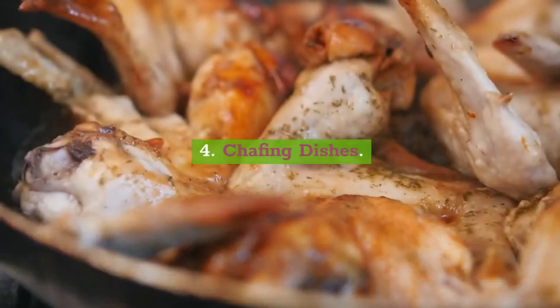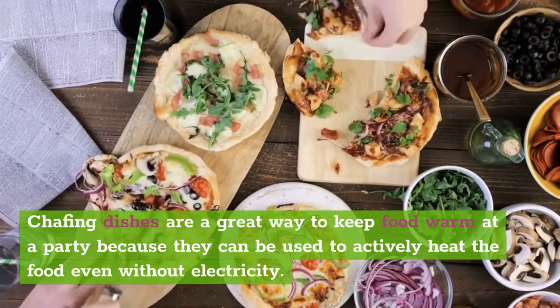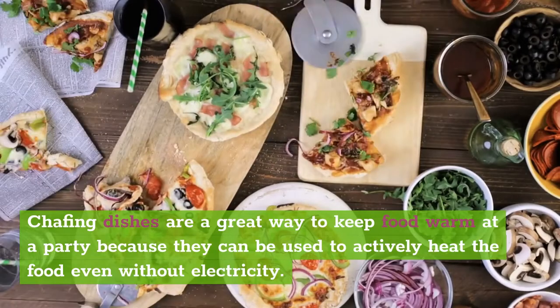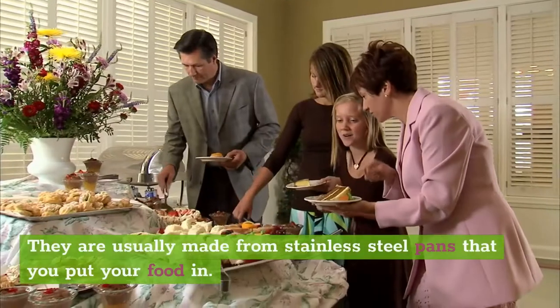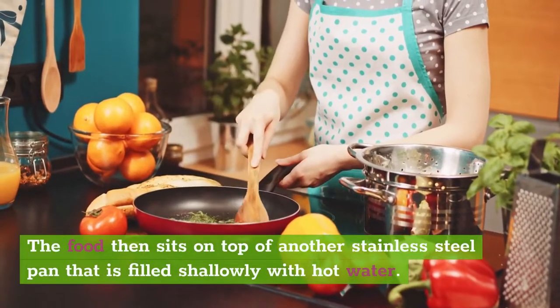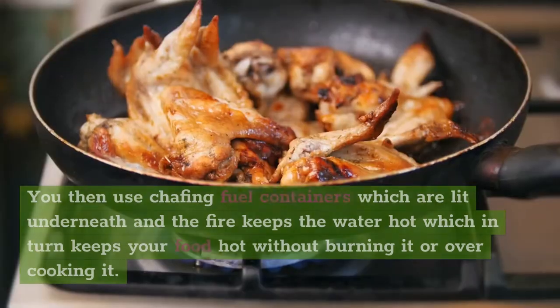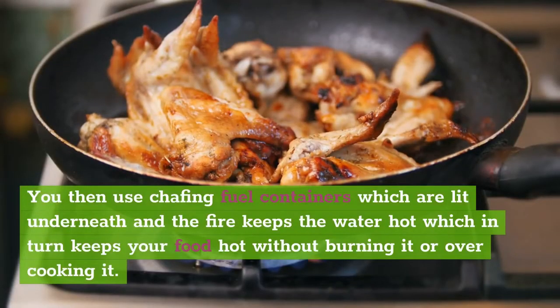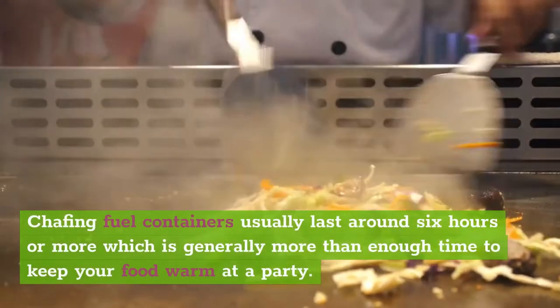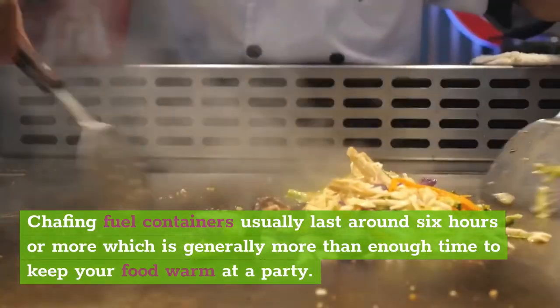4. Chafing dishes. Chafing dishes are a great way to keep food warm at a party because they can be used to actively heat the food even without electricity. They are usually made from stainless steel pans that you put your food in. The food then sits on top of another stainless steel pan filled shallowly with hot water. You then use chafing fuel containers which are lit underneath — the fire keeps the water hot, which in turn keeps your food hot without burning it or overcooking it. Chafing fuel containers usually last around 6 hours or more, which is generally more than enough time to keep your food warm at a party.